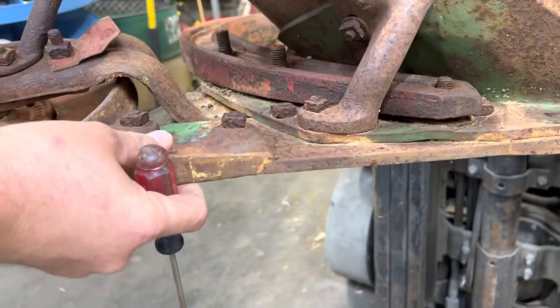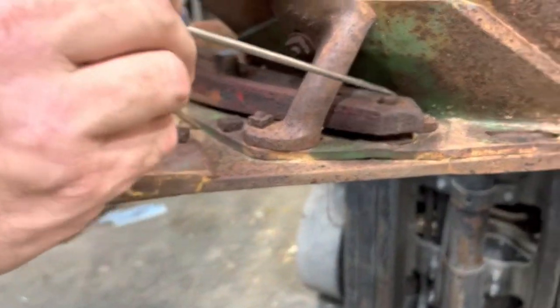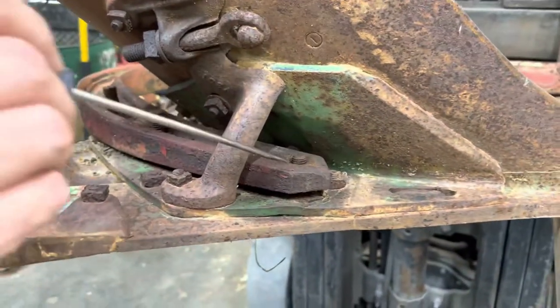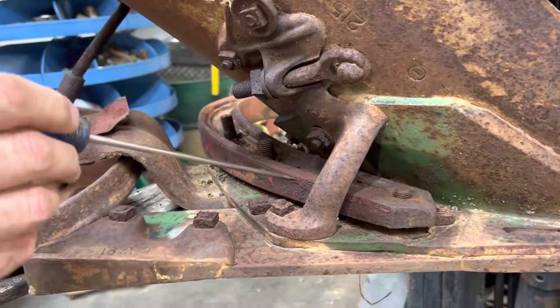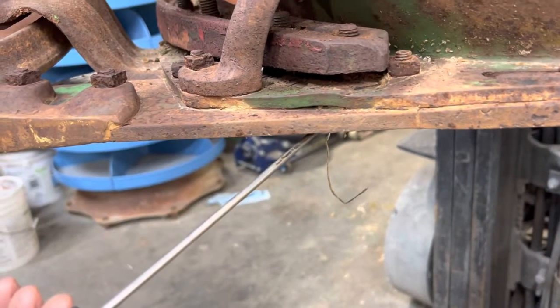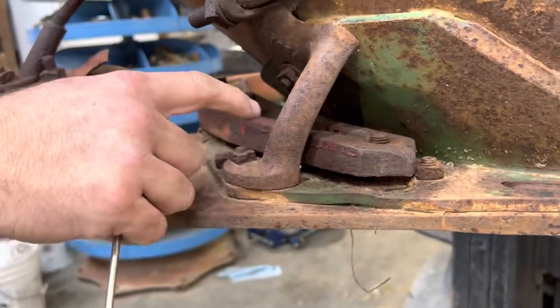I've already removed the nuts from these bolts. A lot of times it'll be soil and rust impacted around the bolt holes where they go through the plow frame, beam, or trip standard — which is on newer plows. A lot of times just sledgehammer impact to the outside, or using a pneumatic air hammer, can help vibrate the rust and grime loose to get those bolts out.